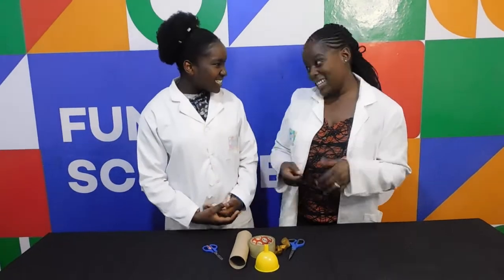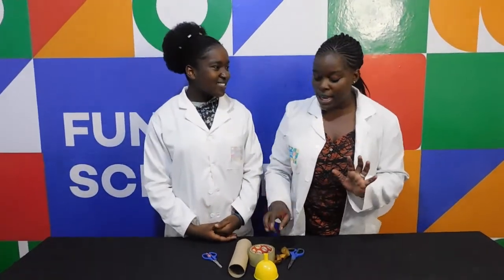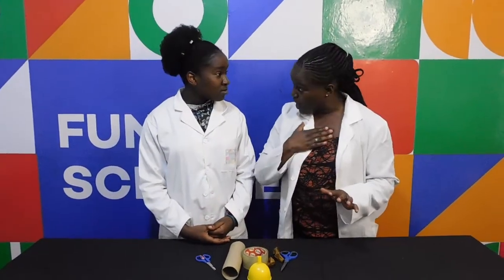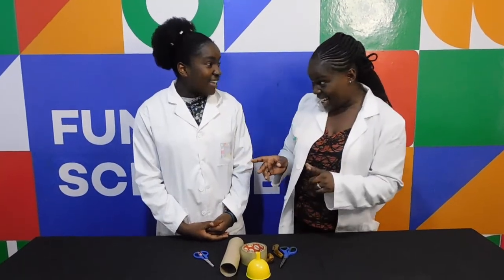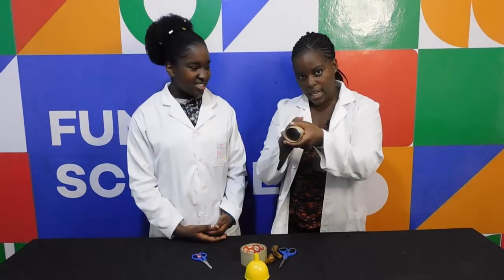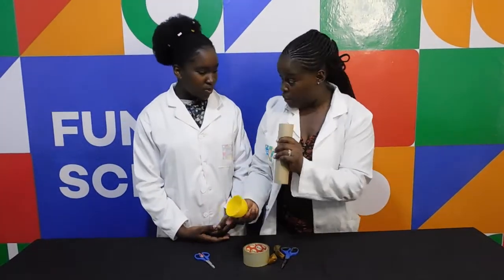So Nelly Welling, ready to start? We're going to make a device that you can use to listen to your heart — listen to your heartbeat! So what we're going to do, we're going to take our toilet roll. This is like a cardboard roll of paper.